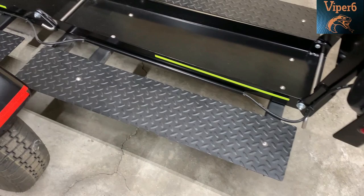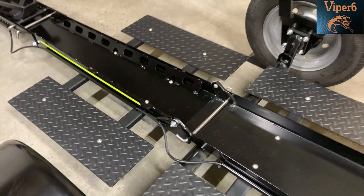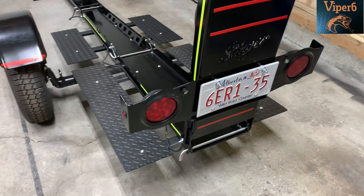One last thing — because I never trust anybody, I checked the torque on every single bolt on this trailer and they're all properly torqued up. I also checked the lighting and everything works, so this thing is good to go.